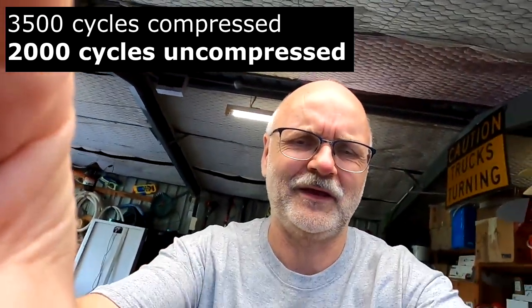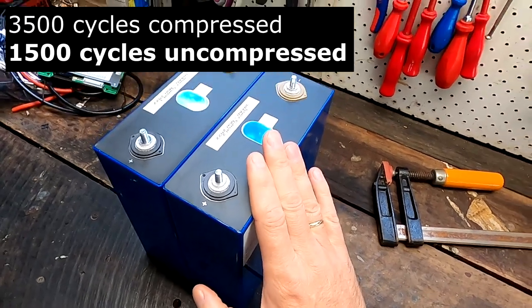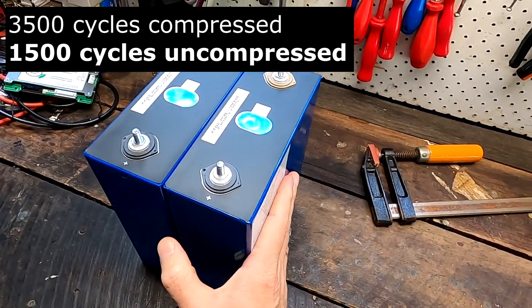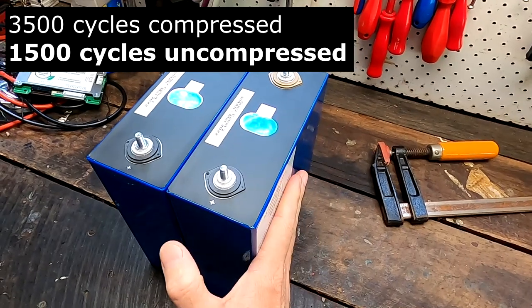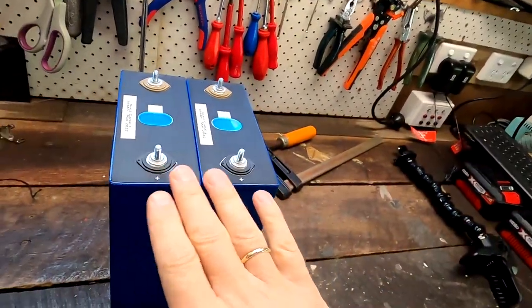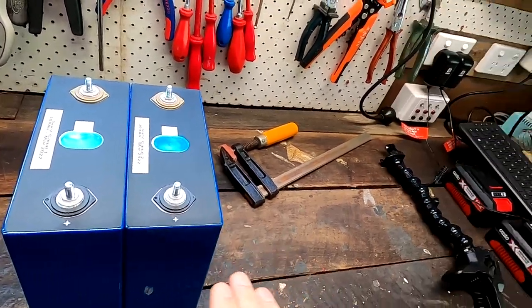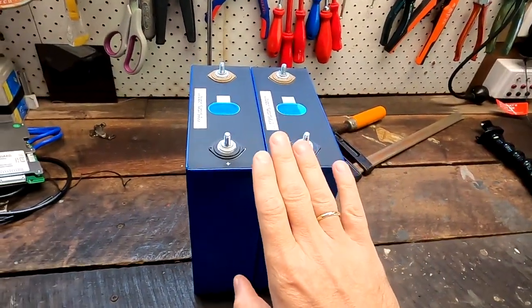Let's be super pessimistic and assume we only get 1,500 cycles out of these battery cells without compression — versus 3,500 with compression — under the same test conditions. There are always people saying these are B-grade or D/E-grade battery cells and they're bad, they'll explode in your face. So 1,500 cycles is our absolute worst-case scenario.